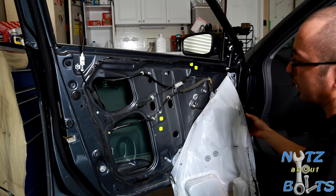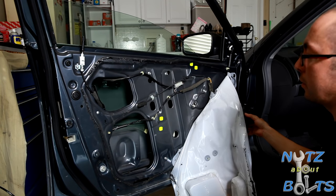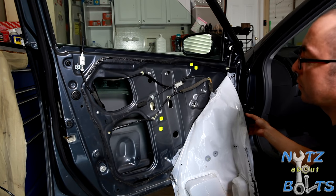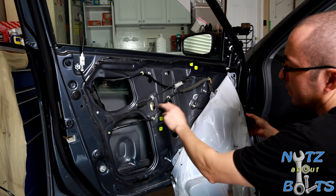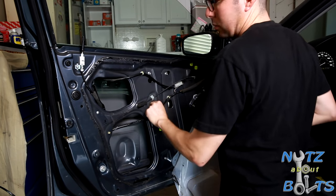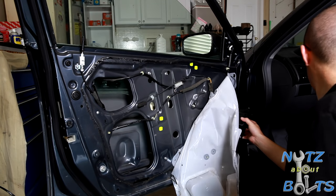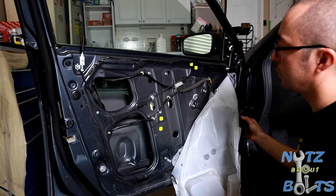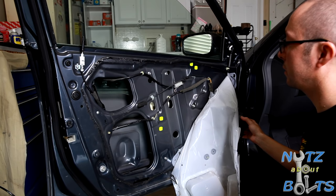You can see there are these two access holes here. They don't look like much, but when you need to get to your window glass bolts, there they are. We just went in and — right here, if your glass is coming loose, you can re-snug those bolts.